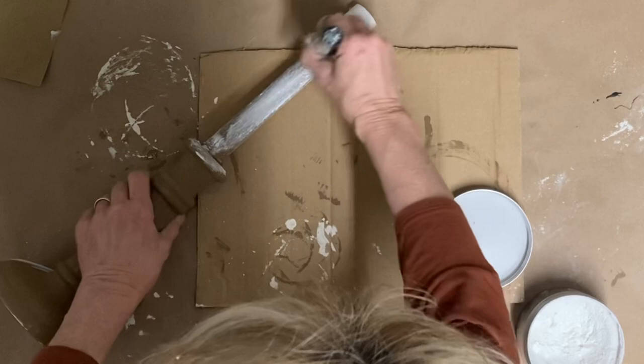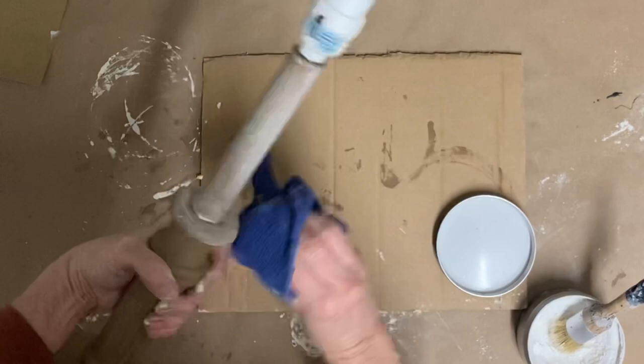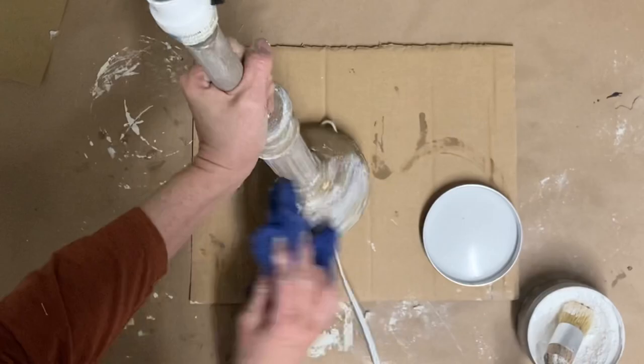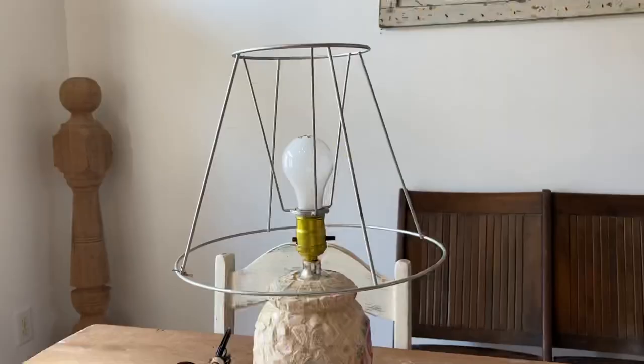Like I said, the focus is going to be more on the shade for this video. The area that I'm going to be using this lamp in is going to have all neutral colors anyway, so I didn't want to add any real color to this.